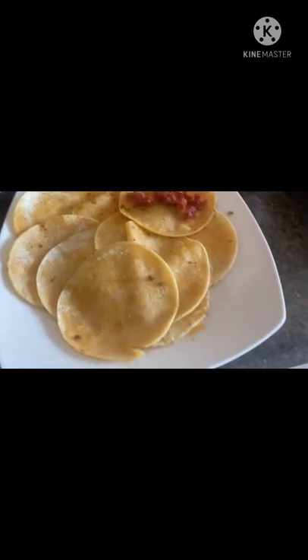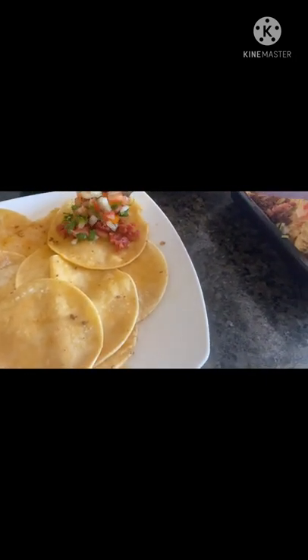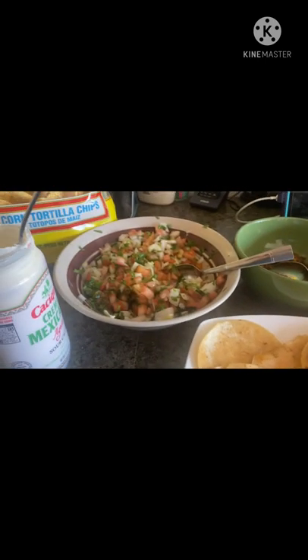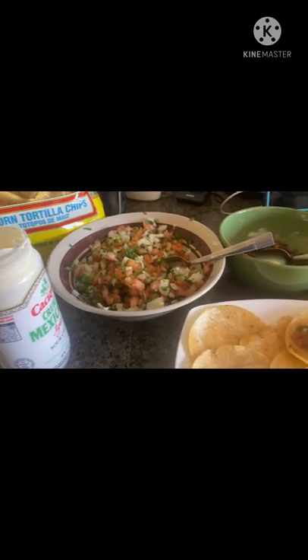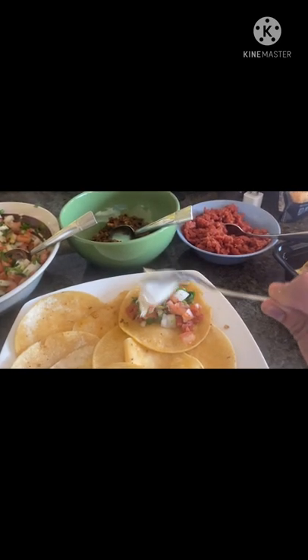It doesn't matter as long as you're comfortable making your own tacos — you can mix anything you like. It's just easy to make at home. You don't really need to spend much because the ingredients are affordable. You can have this during dinner, lunch, or as a snack. Okay guys, goodbye — happy eating, enjoy!